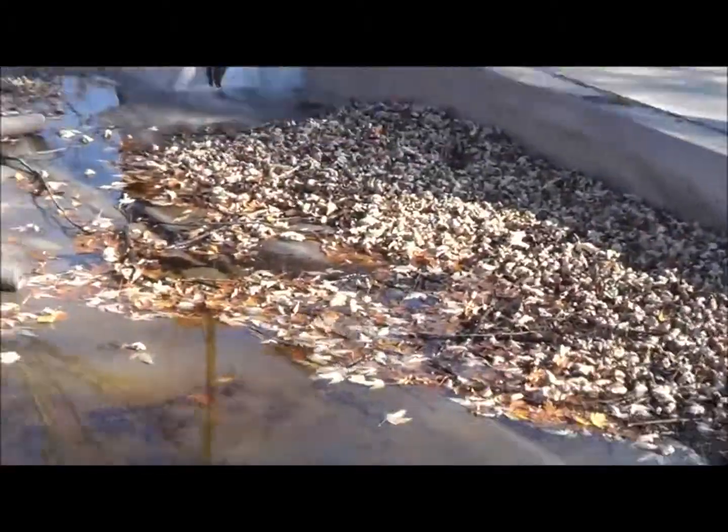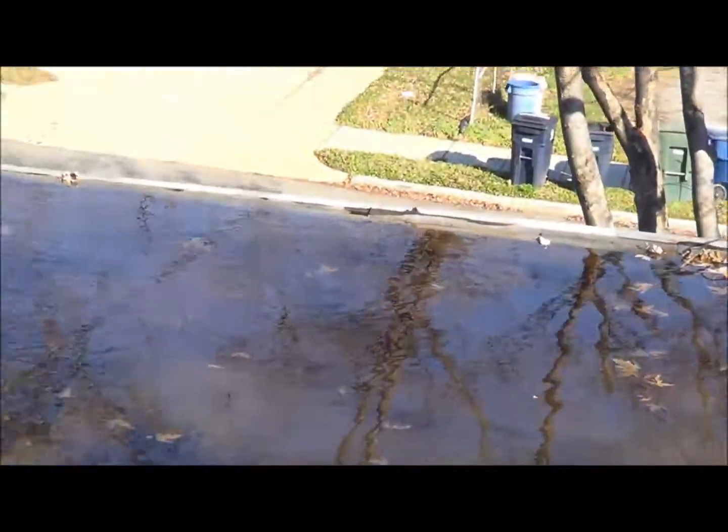He does — there are two drains, but that one must be clogged or something because the water is holding.